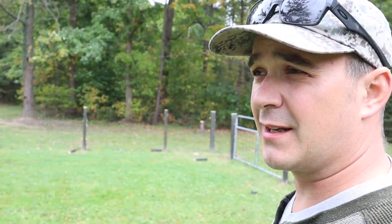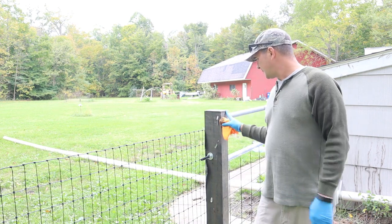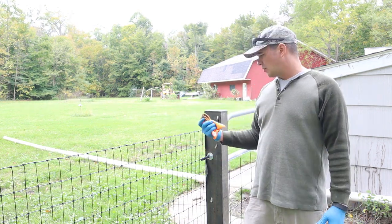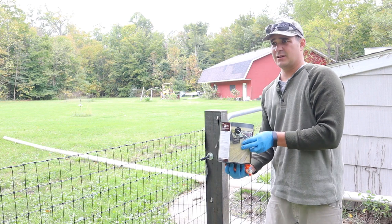Then we're going to work on painting the gates after we stain everything. I'm just taking an old microfiber rag, wiping down most of the dust off. Now I'm going to go around and hit all the tops with the same stain I did the posts with.